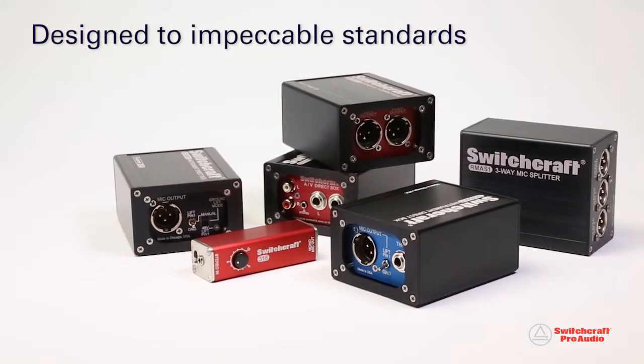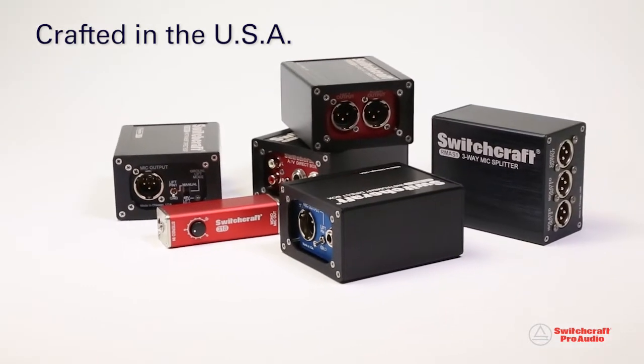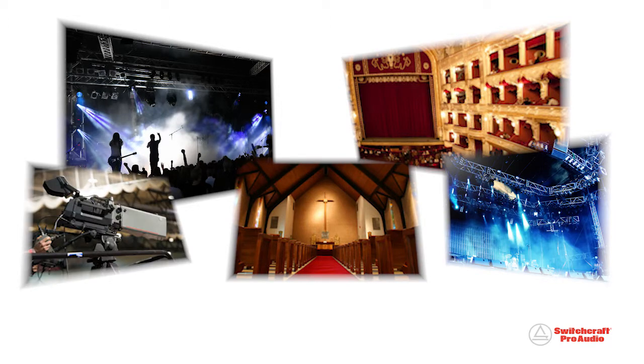Designed to impeccable standards and crafted in the USA with unmatched quality, Switchcraft direct boxes can be found on the touring stage, theater, concert venue, house of worship, and broadcast production facility.